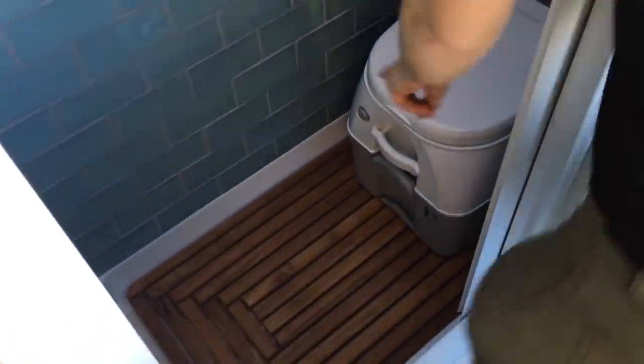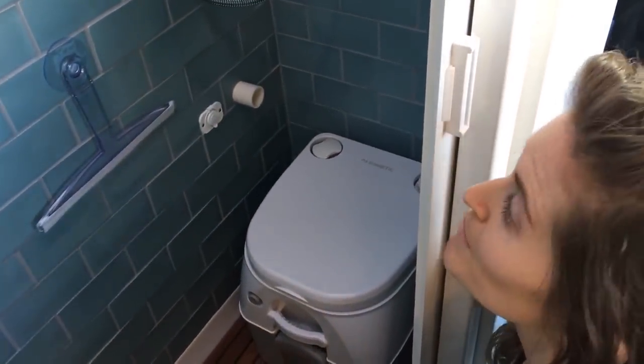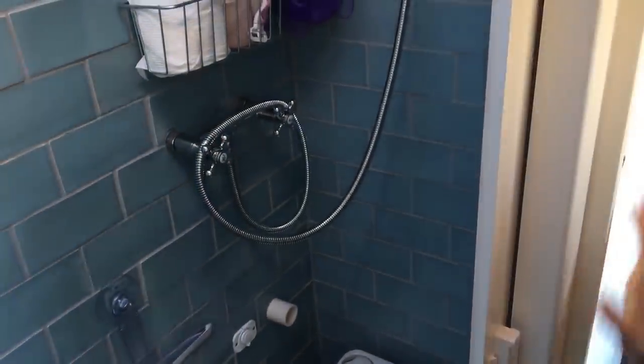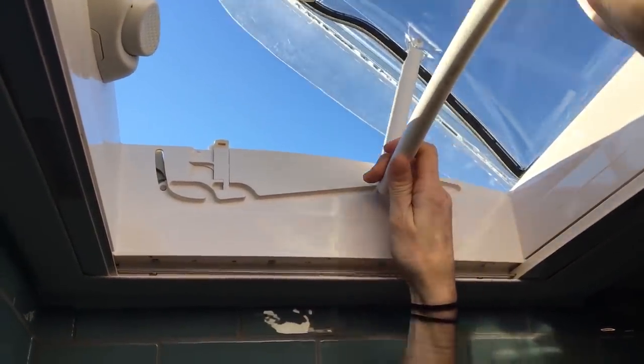First thing you see when you walk in the door is our beautiful blue tiled shower. We have a teak mat at the bottom and a Dometic cassette toilet. This is rigged for power and ventilation for a Nature's Head composting toilet which we will eventually get. We have our faucet here so we have on-demand hot water, and light switches outside. We also have a skylight in here so you can shower under the stars or under the sun, with a little ventilation as well. For privacy we have installed this nautilus sliding door.